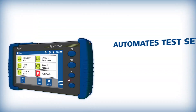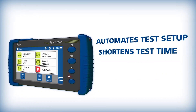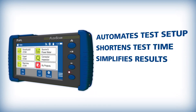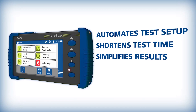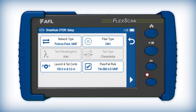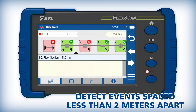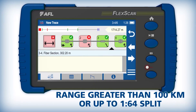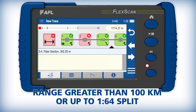FlexScan FS300 automates test setup, shortens test time, and simplifies results interpretation, improving efficiency and reducing costs. With Smart Auto mode selected, one-touch enables FlexScan's multipulse technology to detect closely spaced events in point-to-point or passive optical networks without sacrificing range.